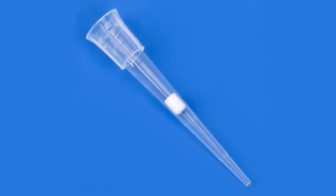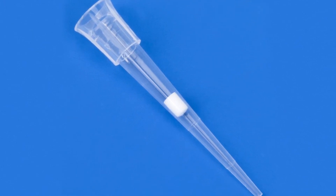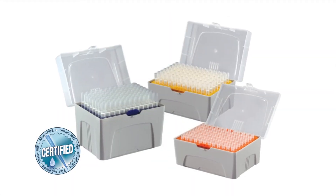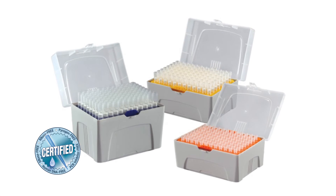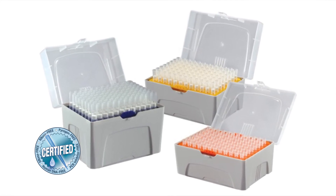These are the same filters found in the most expensive filter tips on the market. Globe certified filter tips are offered in nine sizes, sterile in racks. They are perfect for highly sensitive PCR and microbiology applications.